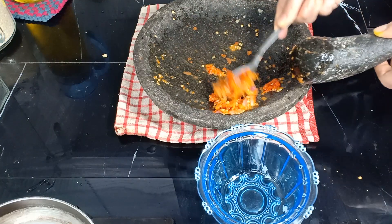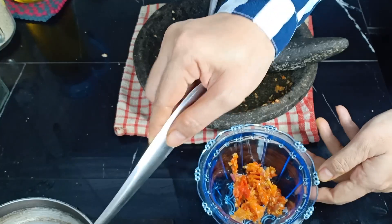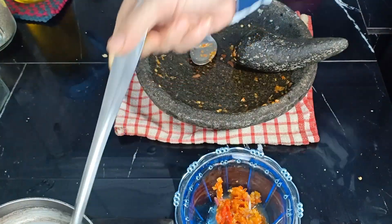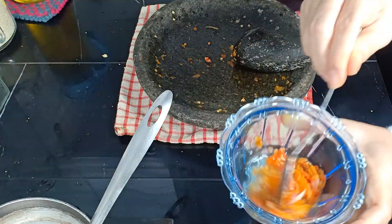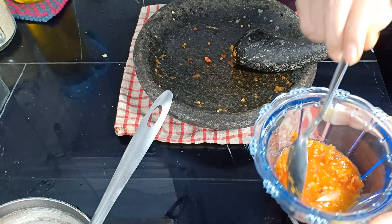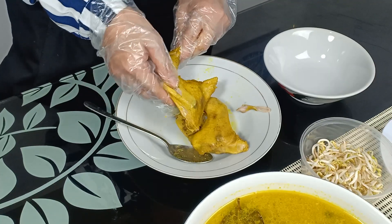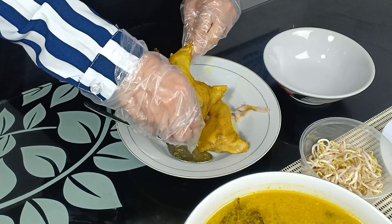Untuk sambalnya, kita rebus cabai rawit dan 2 siung bawang merah. Sesudah matang, tinggal diulek. Kalau saya tidak ditambah lagi garam dan gula ya, karena di sotonya sudah cukup gurih. Jadi sambalnya tidak dikasih apa-apa lagi. Sesudah halus, kita tambahkan lagi air rebusan cabai tadi. Tinggal diaduk — sudah jadi.